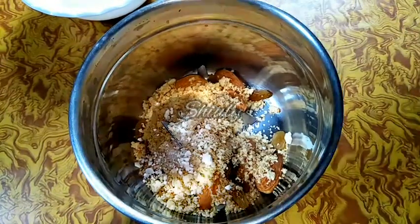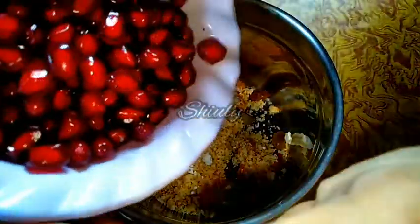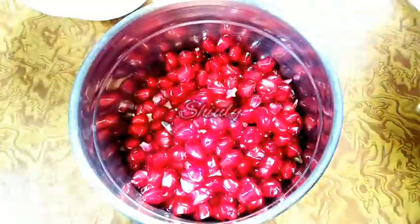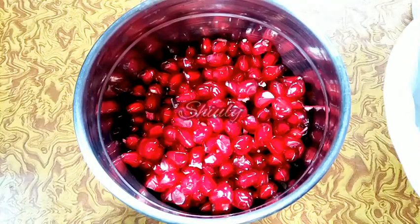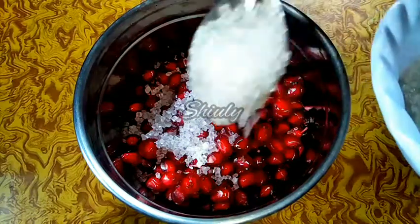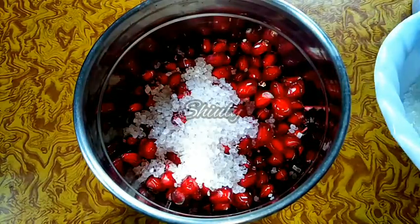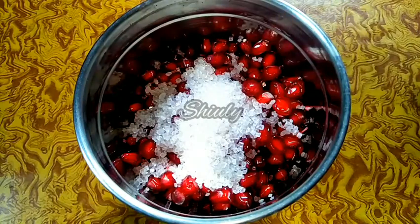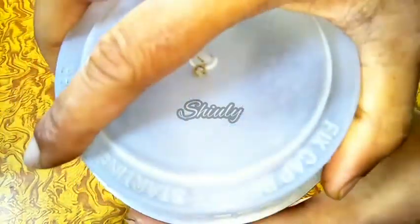At the same time, I'll add the pomegranate seeds here. I'll keep some of the seeds aside for garnishing. Now I am adding sugar according to taste — you may take jaggery or dates instead of sugar. Now I'll cover the jar and run the mixer to make a very smooth paste without milk.